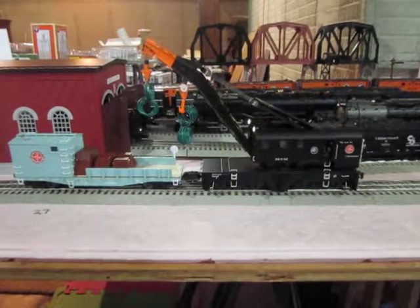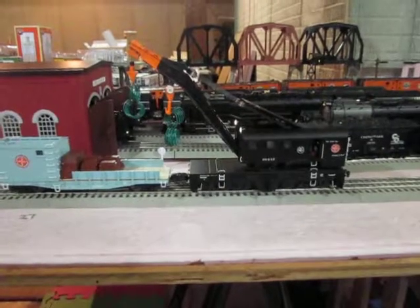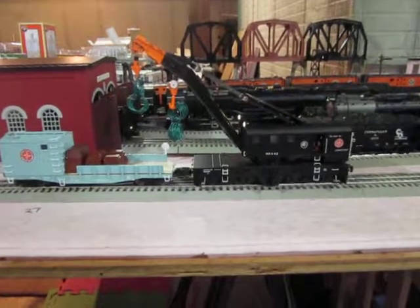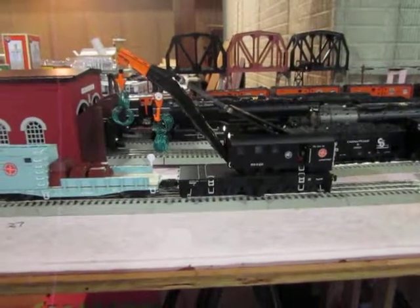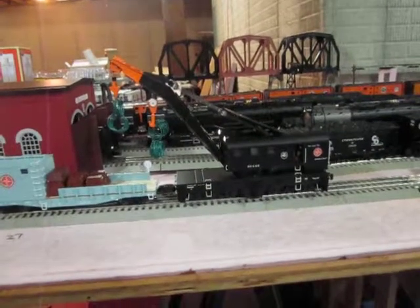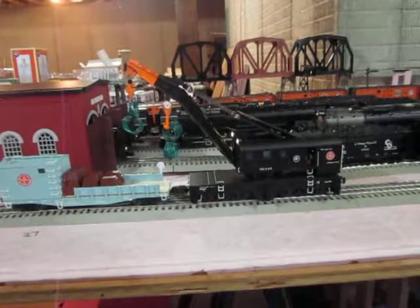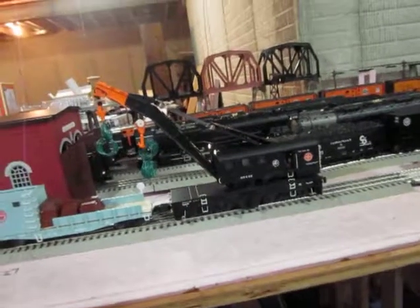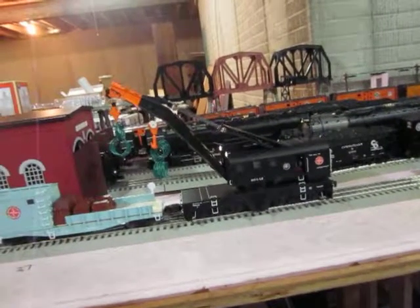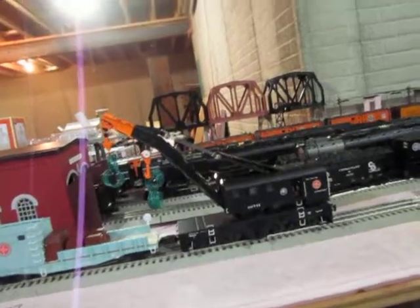So, that's my video of my Lionel crane and boom car. By the way, the crane has no sound. So if you want sound, you've got to have the boom car. And you have to number them the same number — same engine number, both of them. I use number four, for no particular reason. Thanks for watching.